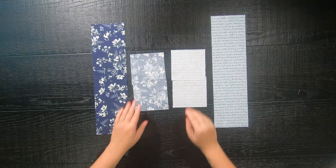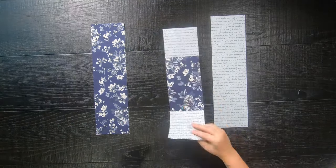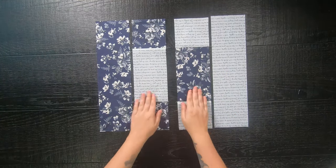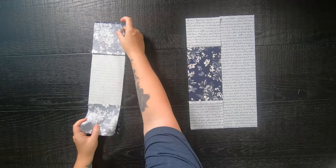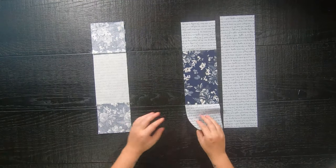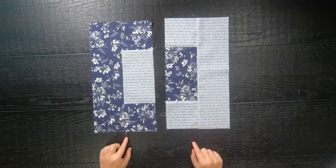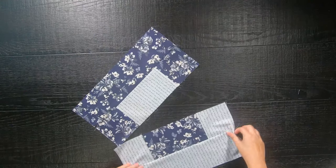Continuing on, take the 4.5-inch by 16.5-inch rectangles and sew them to the sides of the unit that you just created with a quarter-inch seam allowance. Now that both your halves are created, you're going to sew them together to complete your quilt block.